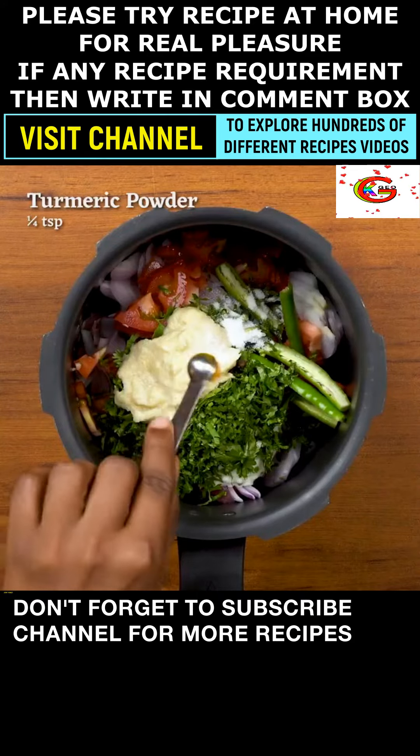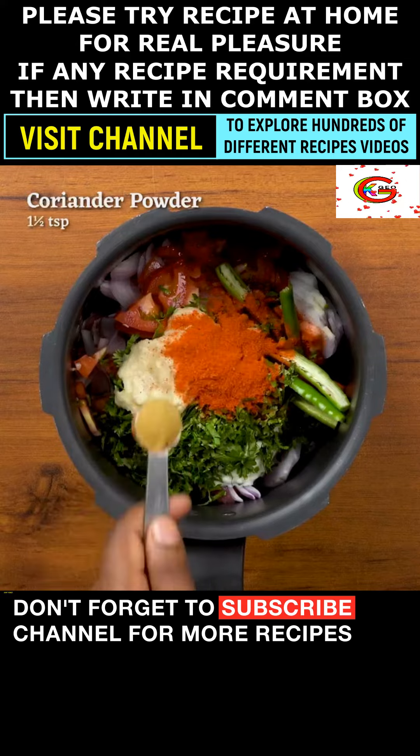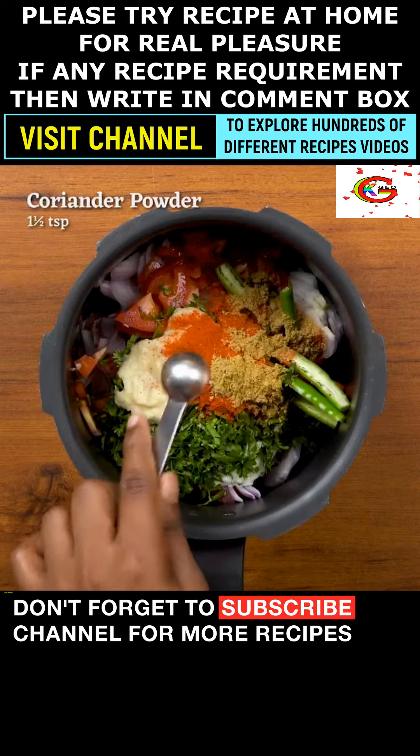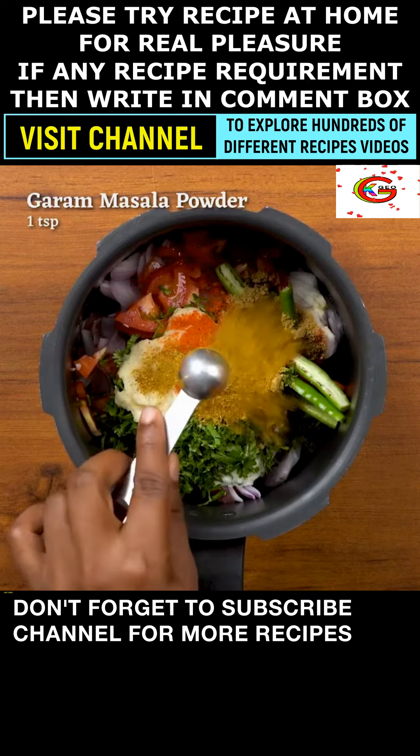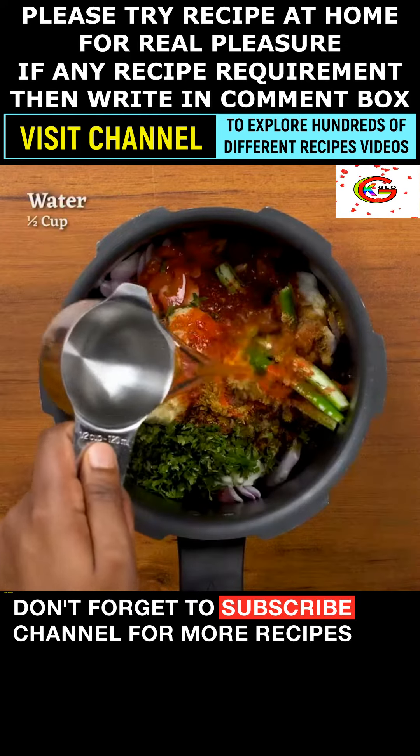Added 1/2 teaspoon of turmeric powder. Added 1 teaspoon of red chili powder. Added 1/2 teaspoon of coriander powder. Added 1 teaspoon of garam masala powder. Added 4 tablespoons of oil. Added 1/2 cup of water.